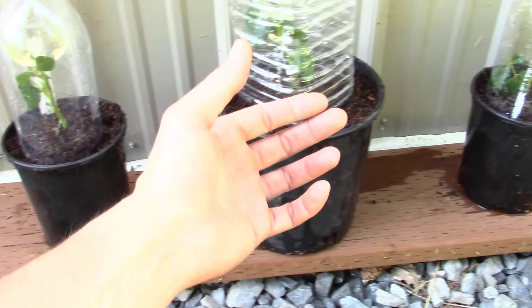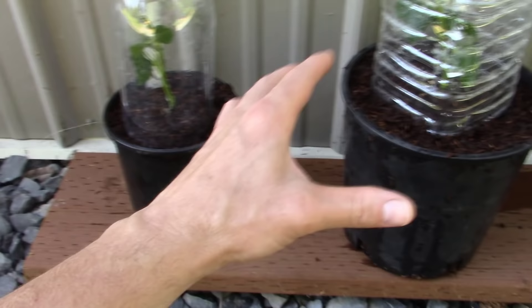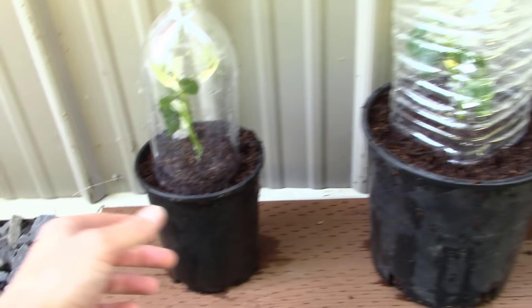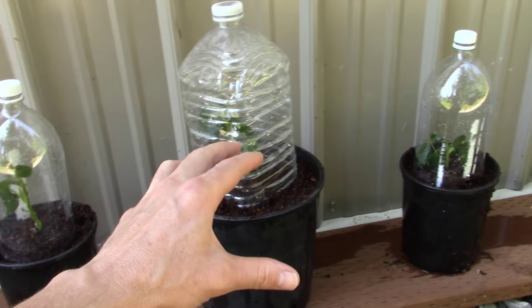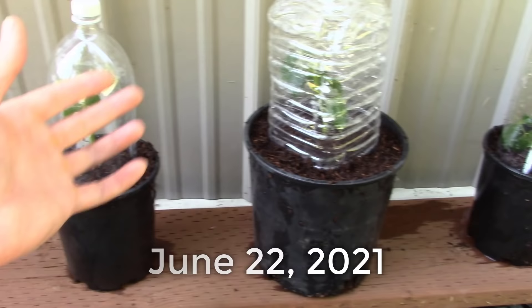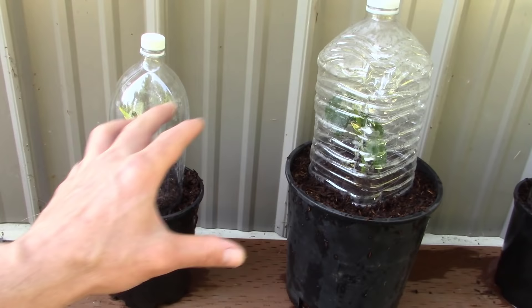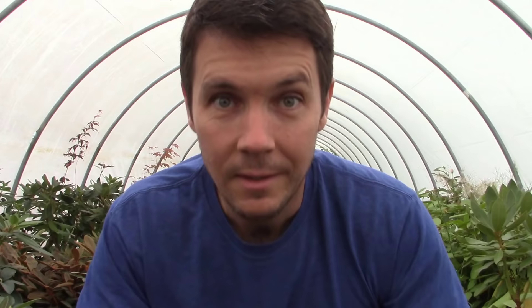How often will that be? I don't know — it really depends on how hot it is out here and how fast these guys root. What I'll do is just watch things. You don't want to just stick these and walk away for six weeks — come out every few days and if they need a little moisture just water a little bit. You don't want to be pulling these cuttings up and looking for roots. These roses are going to take a good six to eight weeks to root. Today is June 22nd, prime time for rooting roses — we're going to come back probably the first or second week of August and take a look.